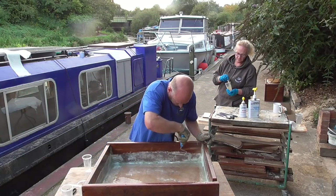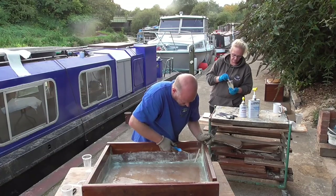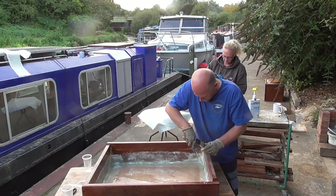You can see as I'm rolling it, it's pushing all the air out and pushing the resin right into the fiberglass sheeting.